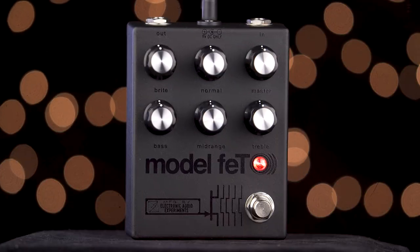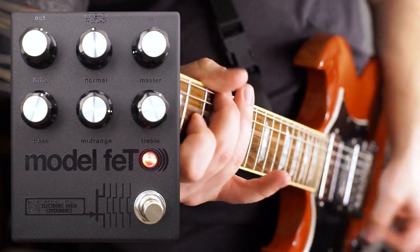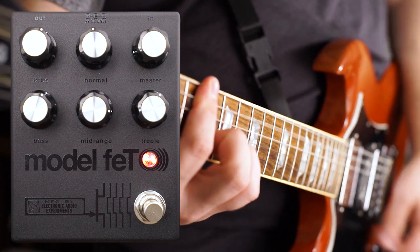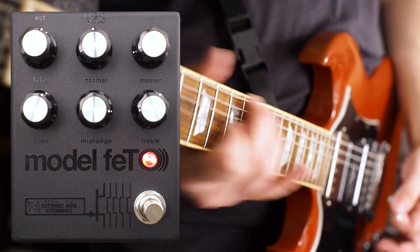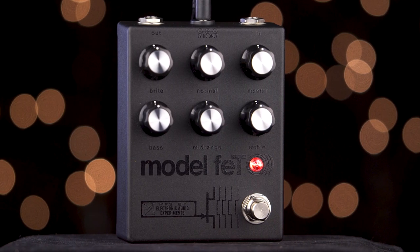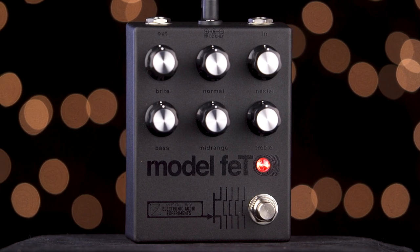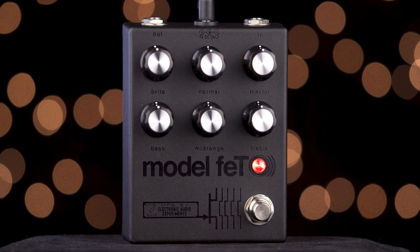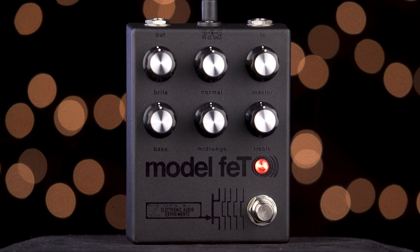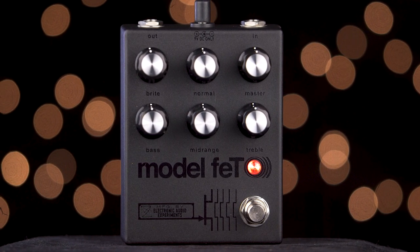Hey everyone, Eric here, and this is the Model FET from Electronic Audio Experiments. The Model FET is the sound of the very recognizable and sought-after Sun Model T amplifier in a pedal. Exactly like the Model T amp and other similar 4-input amps, the Model FET has two parallel channels: a normal and a bright channel.